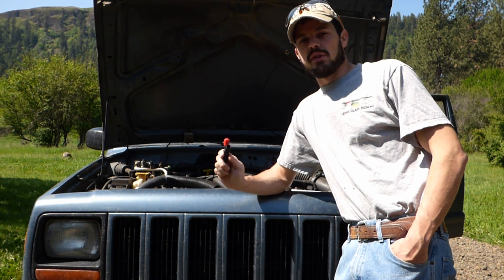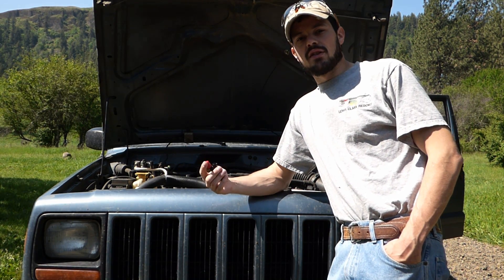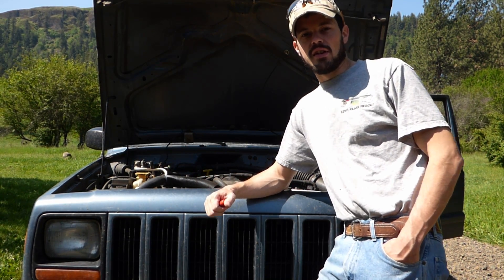Hey y'all, J-Toy and Jeepster here. We just got our injectors in from Injectordyne on eBay, so we're gonna go ahead and do the fuel injector upgrade on this '99 Cherokee.